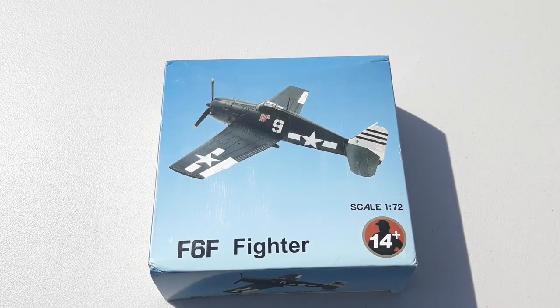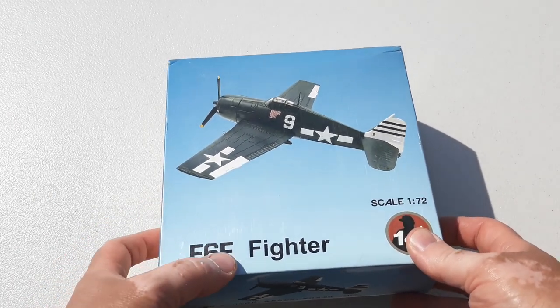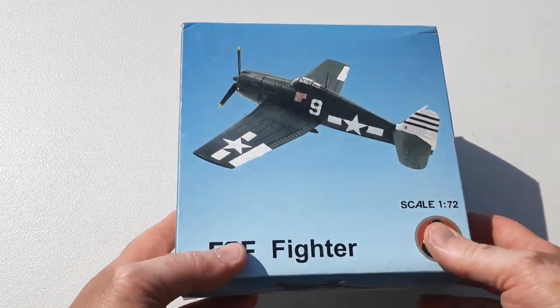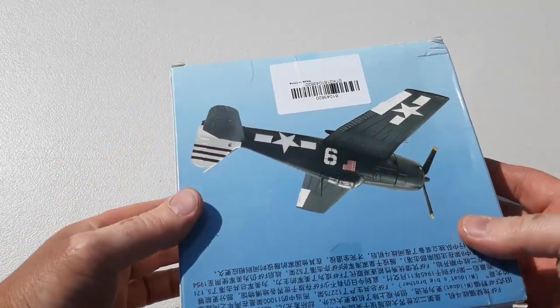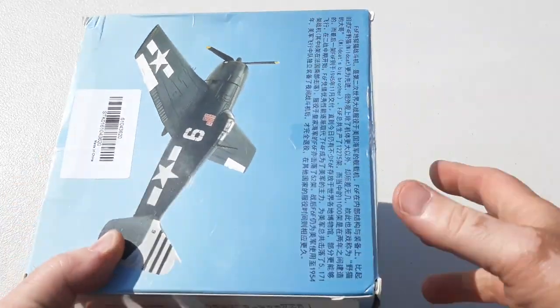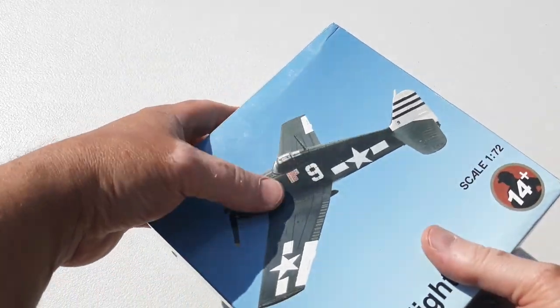Hey guys, welcome to another Heavy Metal Diecast video. As you can see, here is a Grumman F6F Hellcat. It's a pretty generic, cheap Chinese brand — I think this cost me 30 bucks. It's got no real details in the box or anything, it's all in Chinese.